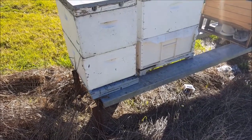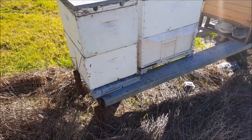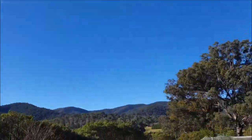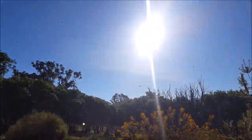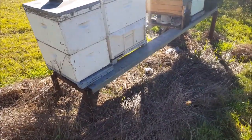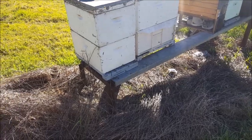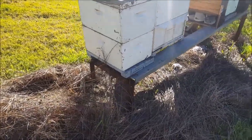G'day, Sambo here. Monday 13th of June, early afternoon. Beautiful winter's day. We had a frost this morning. I think it got down to about minus 1 Celsius — that's about 30 degrees Fahrenheit.